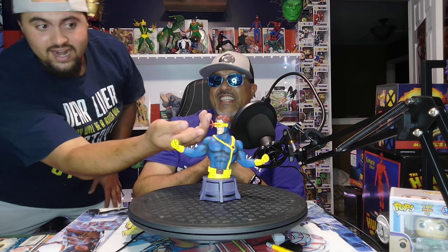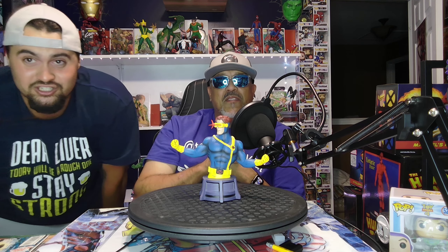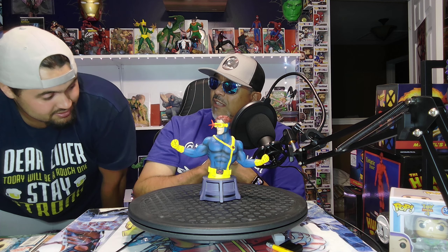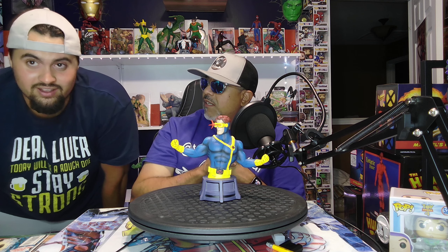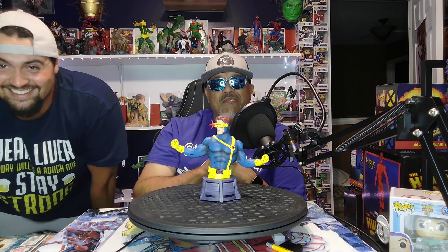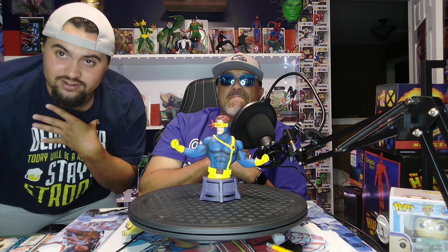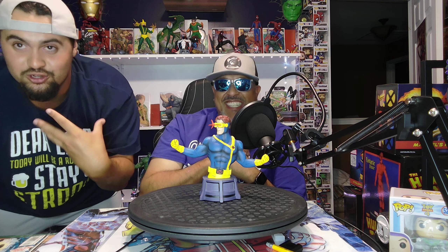I don't even know what's coming out of his eye right here. It's a laser blast. It looks like a starfish. It does look like a starfish, but it's awesome — an awesome starfish. How much did this cost? I think these are running $120. $120. Steal. For $120, Toy Riders, I'd like to see a little more than just a starfish coming out of his eyes. Personally.